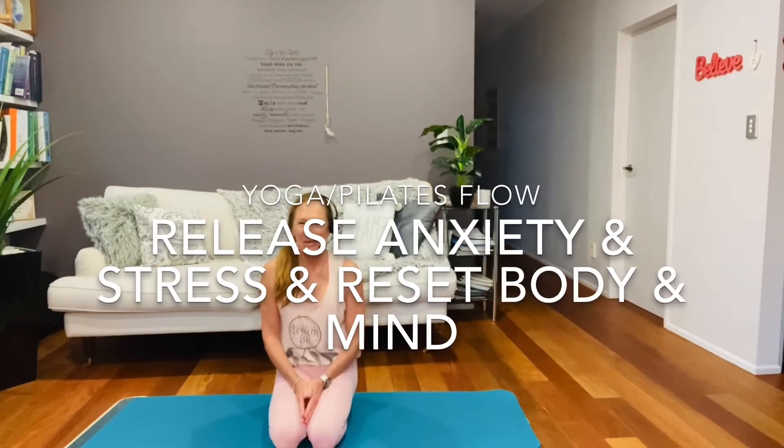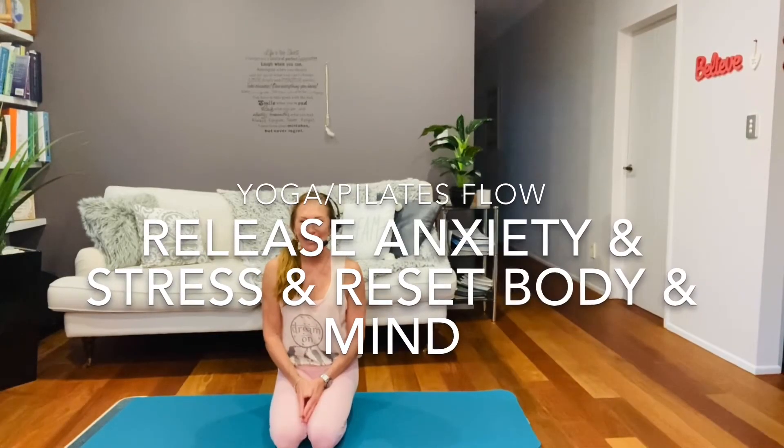Hello and welcome to our release and reconnect. It's a time that we just release all our anxiety and fear and our troubles, and we just connect to ourselves with this practice. So with that said, let's go ahead.